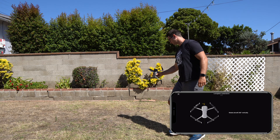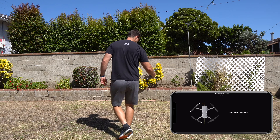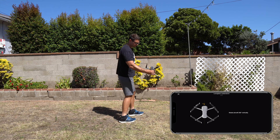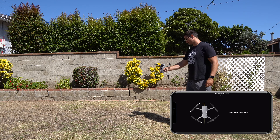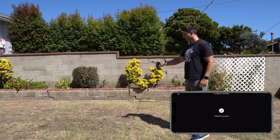Once the indicator lights turn solid green, I can flip the drone up and proceed to circle around once more. When the indicator lights flash green, that means the calibration has been successful — and that's all there is to it. Pretty simple!